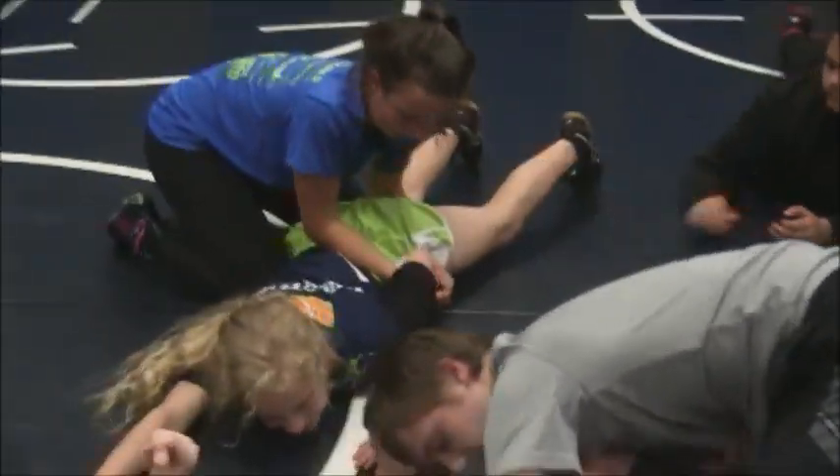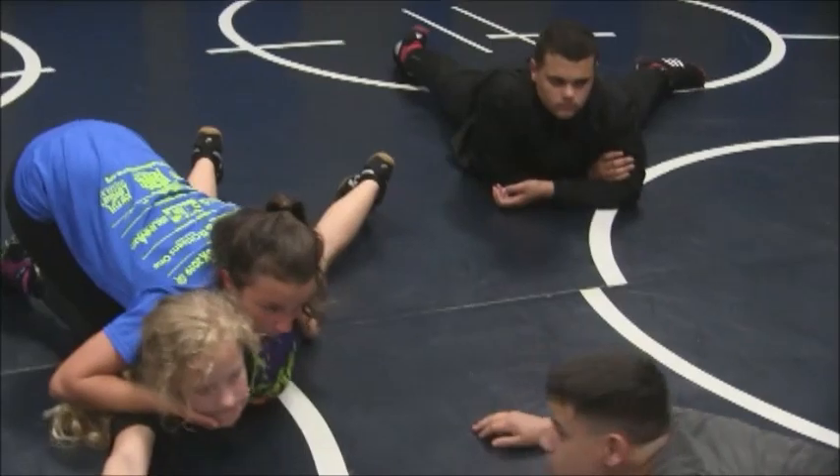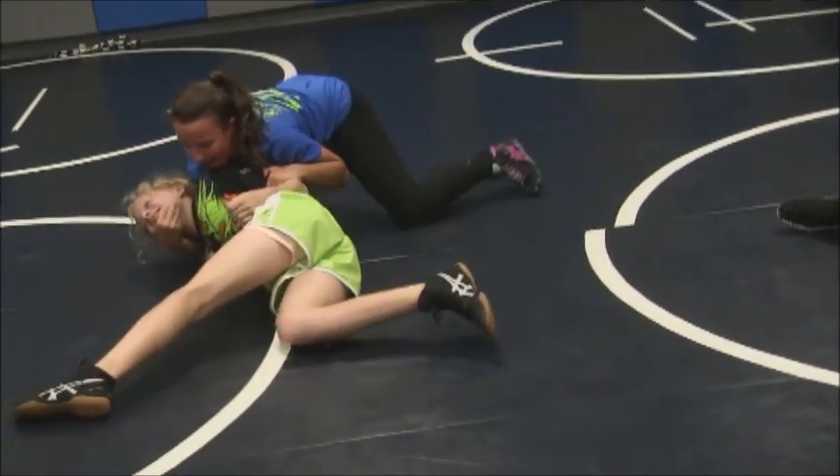Switch the arm real fast — switch the arm. Grab the chin. Darson, slide it back. Hold on, you stay there. Pull the arm — there you go. Pull it.